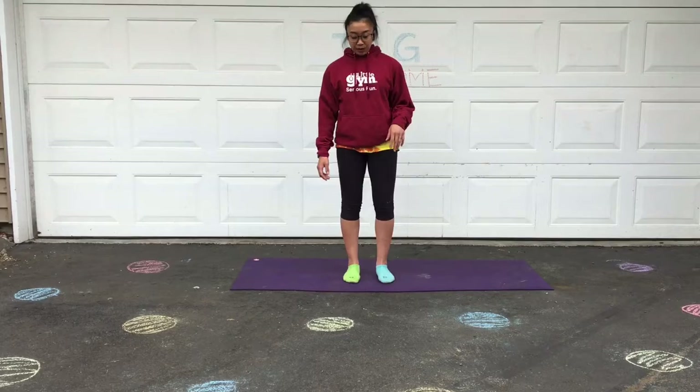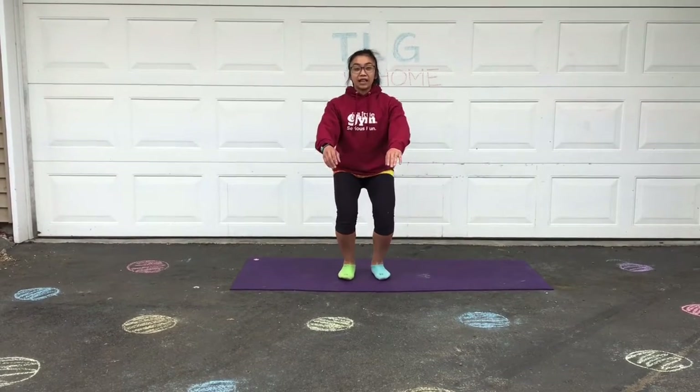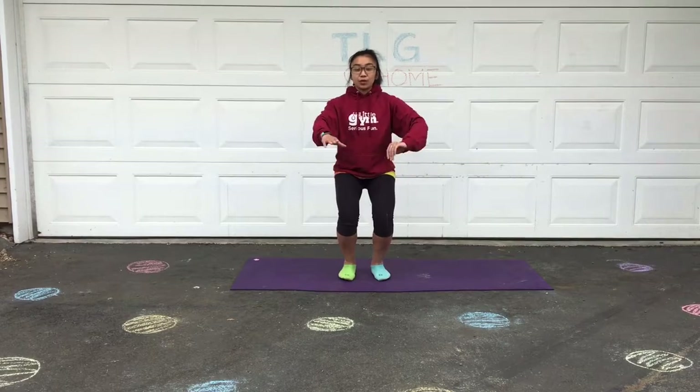So our first pose is going to be our awkward toes. We're gonna have our feet slightly apart about shoulder width and then you're gonna pretend you're sitting in a chair. Arms can go out extended or you can try to balance with your hands on your hips. The tricky part about this one is you're gonna be lifting up onto your tippy toes.